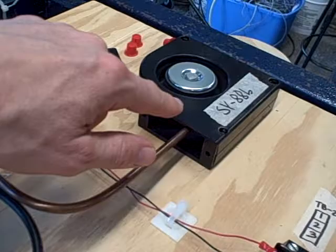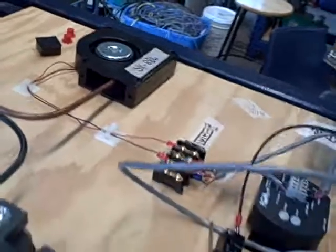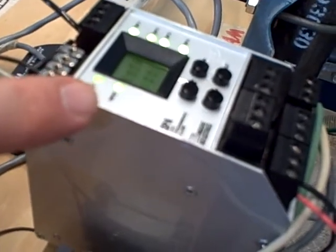The fan itself acts as a generator, so we can use the generator's voltage to measure its own speed. What we're doing here is we've added another layer of controls to it. This is a high-speed shutdown. It is monitoring that same generator voltage, and if it exceeds a safe limit,